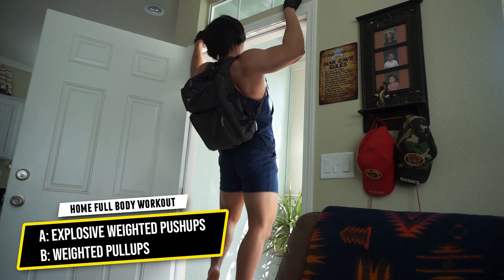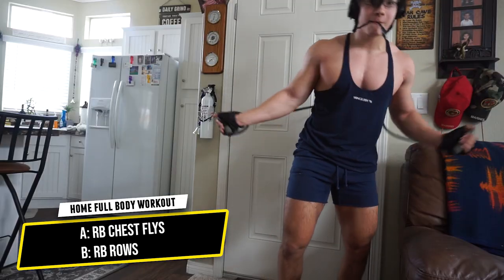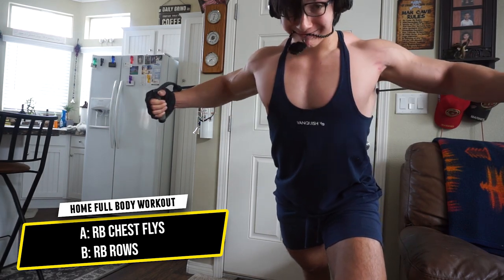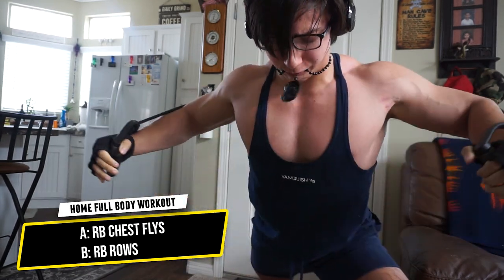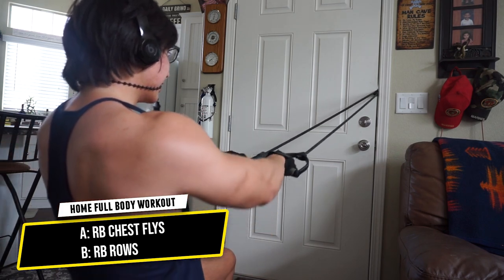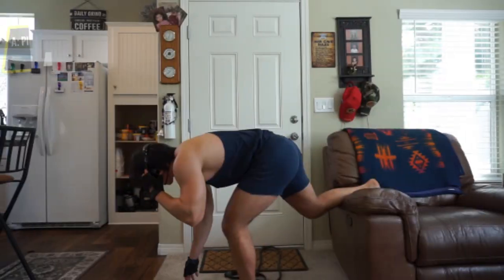Next is a superset of resistance band chest flies with resistance band rows. I put my resistance band attachment into the crevice of the door — just be very careful it doesn't snap back and hit you. Three total supersets, as many reps as possible. Really stretch and squeeze to force as much blood into the chest as possible. For the rows, keep your chin tucked and focus on that stretch and squeeze. Where you row — belly button versus mid-chest — determines which part of the back you target.